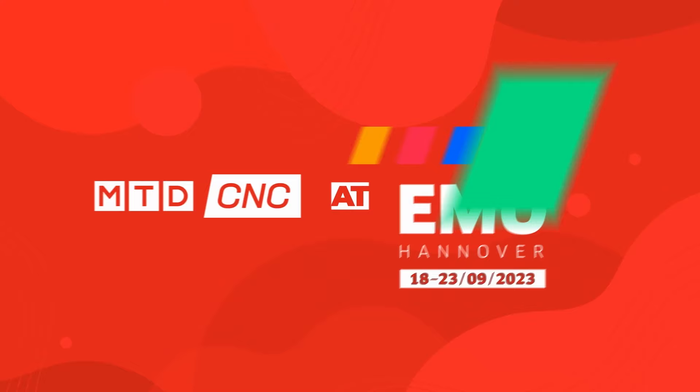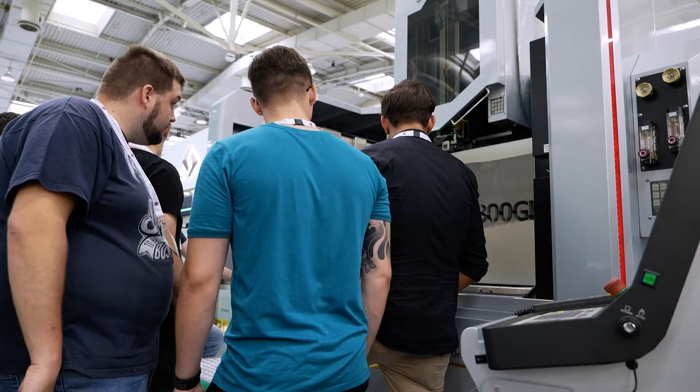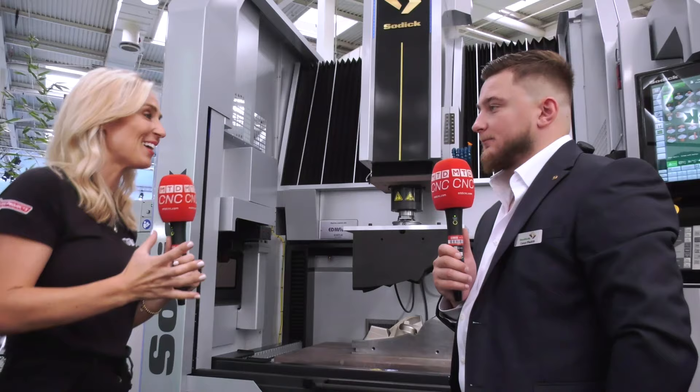We love EDM machines, but how about some extra large EDMs? We're about to see three extra large EDM machines that are all incredibly impressive, and the third one blew my mind.